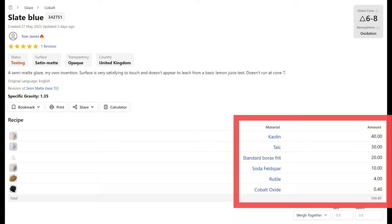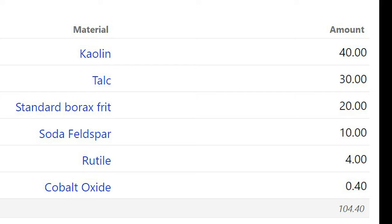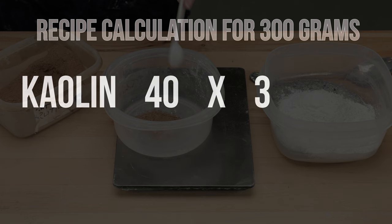When reading a glaze recipe, the main ingredients are normalized to add up to 100, with the choice of colorants added on at the end. The reason for this is so that if you want to make a bigger batch, it's easier to make calculations. In this case, I wanted to make a 300-gram batch, so all I had to do was multiply each ingredient by 3. For instance, this recipe calls for 40 grams of kaolin in a 100-gram batch — I just multiplied it by 3, which means I need 120 grams for my batch.